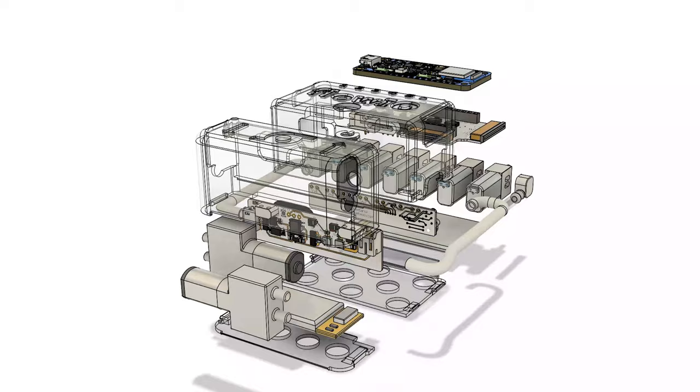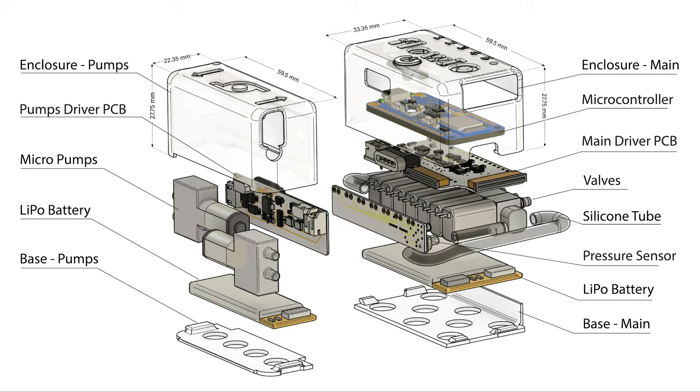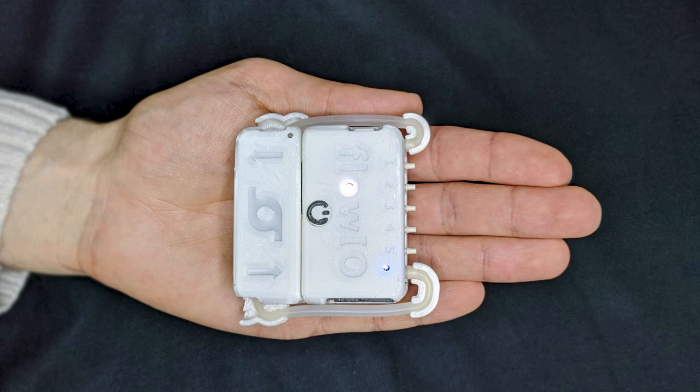The main module contains seven valves with custom driver boards, a microcontroller with Bluetooth and over a dozen sensors. The pump module contains two pumps and power electronics. Each module also integrates a battery with charger. The entire device weighs just over a hundred grams and can easily fit inside the pocket.